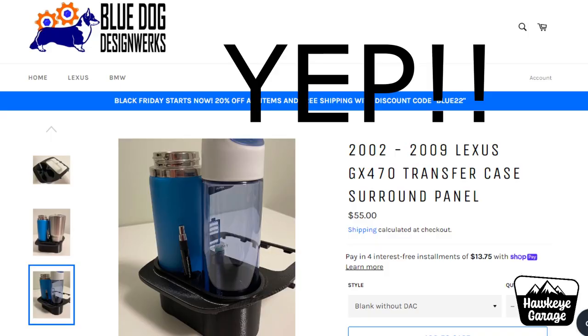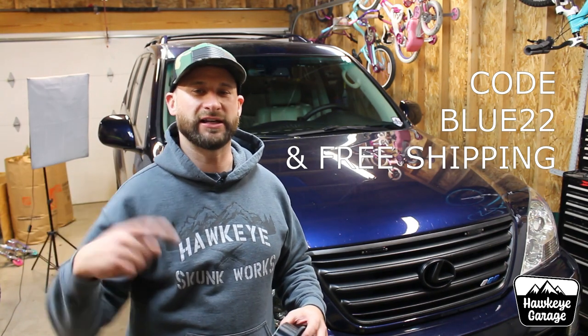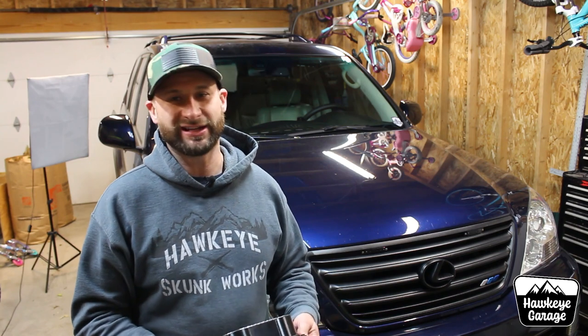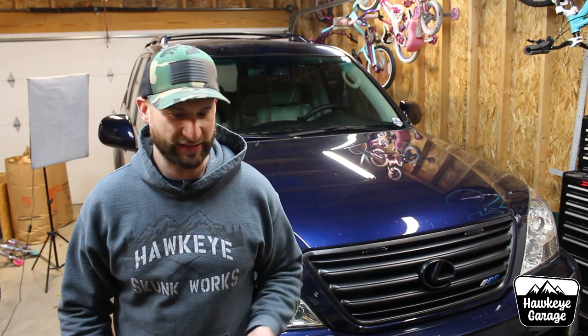All of November, 20% off the Blue Dog Design Works website — I will link that down below. Head on over there; they've got a lot of awesome stuff for 470s and 460s. You're definitely going to want to check out some of their accessories.